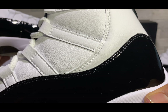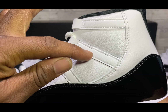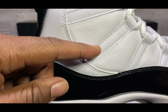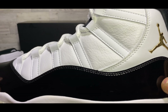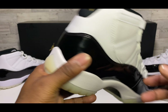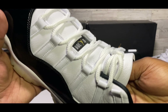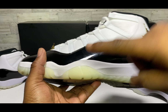On the medial side of the UA, this is how it's looking, and on the medial of the retail you can see that stitching more clearly. On the inside, the same thing — you can actually see the stitching more on the inside of the UA versus barely seeing it on the outer side. Let me know in the comments if you can spot that.